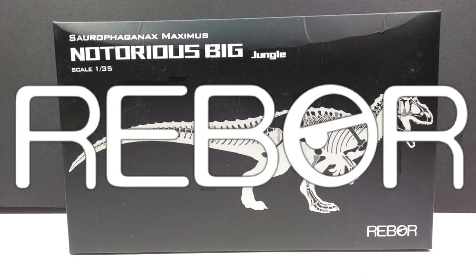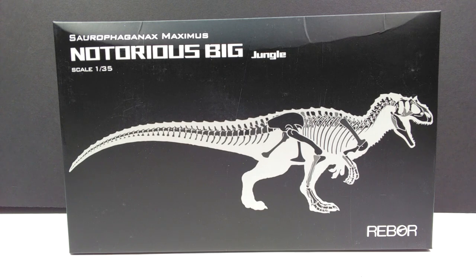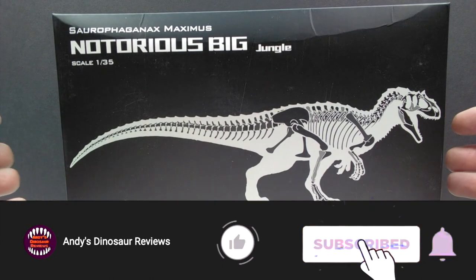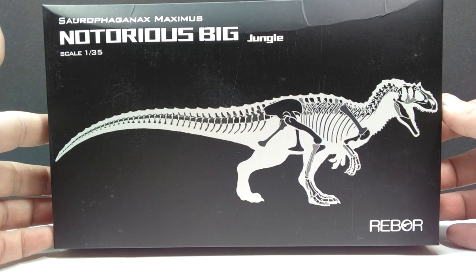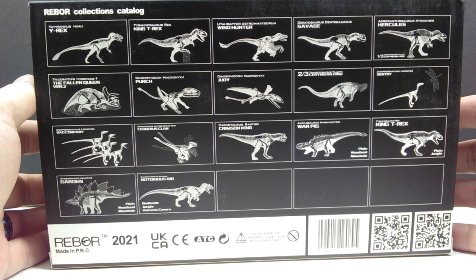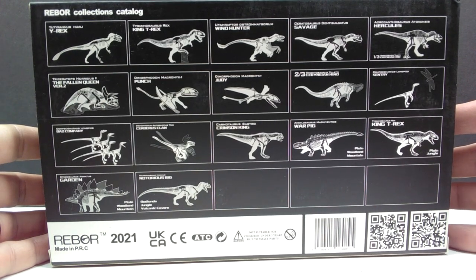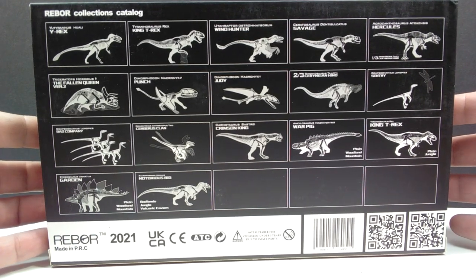Hey guys, welcome back to Andy's Dinosaur Reviews. Today we have a glorious review of a notorious dinosaur — the Rebor Saurophaganax. I actually have all three variants here. There's really not much difference between the different box arts aside from the names. On the front of the box art we have some really cool images: the skeletal structure of the Saurophaganax, and on the back a gigantic pile of different dinosaurs released by Rebor. I've been waiting for these releases for quite some time, so let's pop these out of the box.